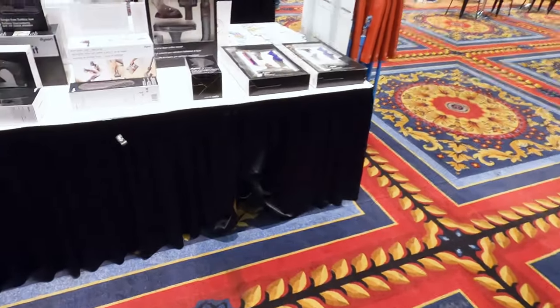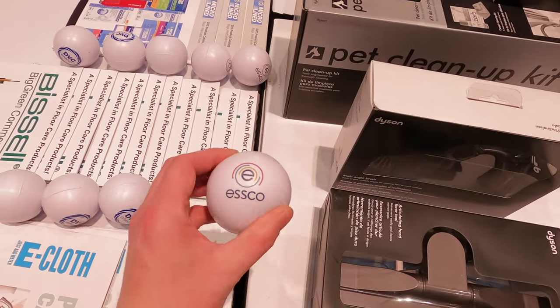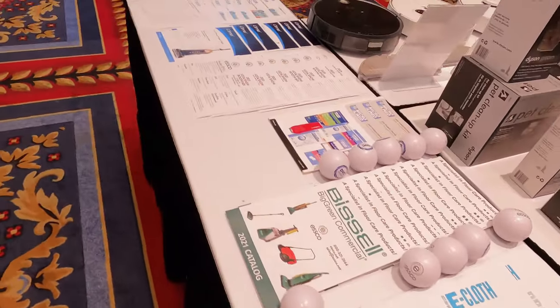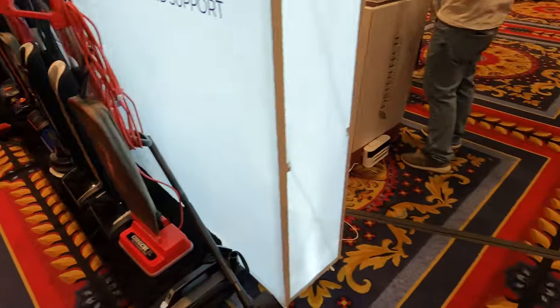Let's see what we have on this table — Dyson attachments. So this would be Esco, who is a wholesale parts supplier, giving pens, catalogs, stuff like that. And TTI and Esco teamed up for this show when I had emailed them, so that's cool.